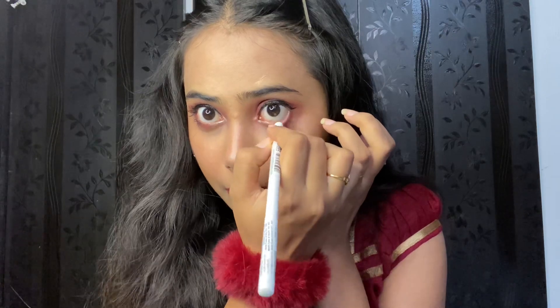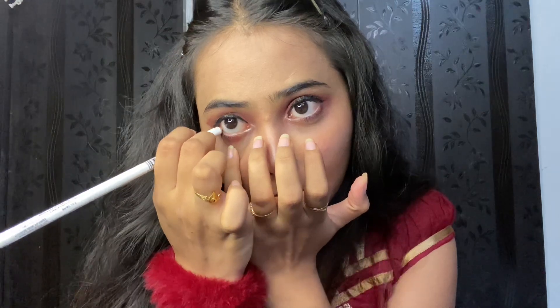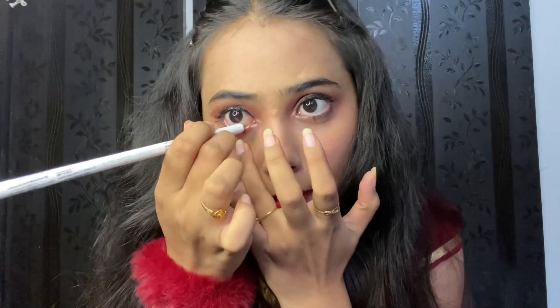Next I have my favorite white kajal — I am obsessed with white kajal. I love white kajal so much. Look at the eyes — I love the eyes!